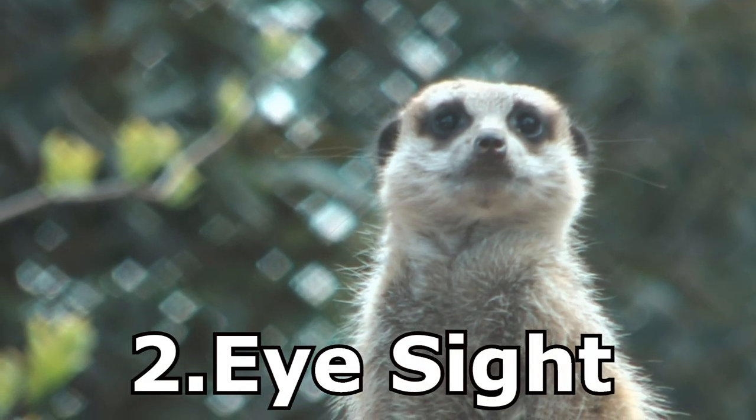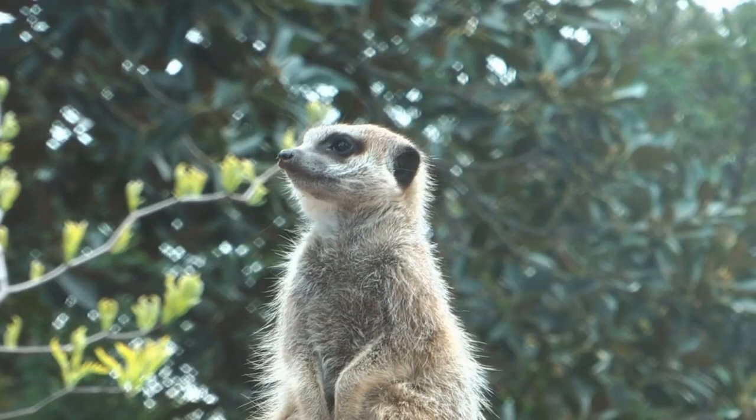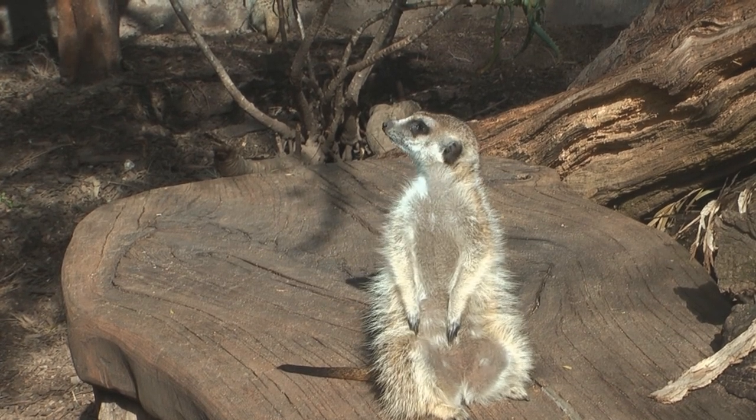The eyesight of a meerkat — something I want to know, because I want to draw a meerkat. The eyesight is very poor vision at short range, but at long range these guys have really excellent vision. So they stand on guard and can see predators coming towards them and warn the rest of the group.